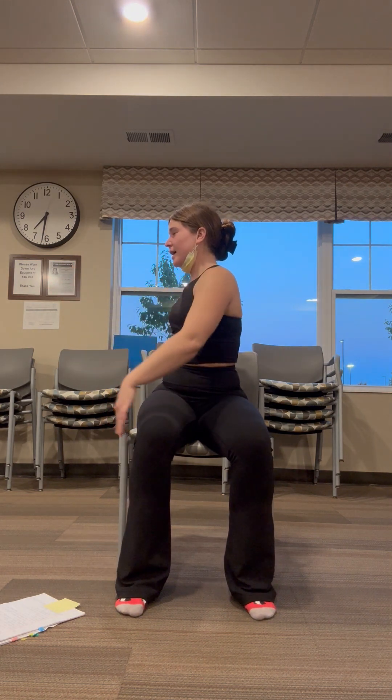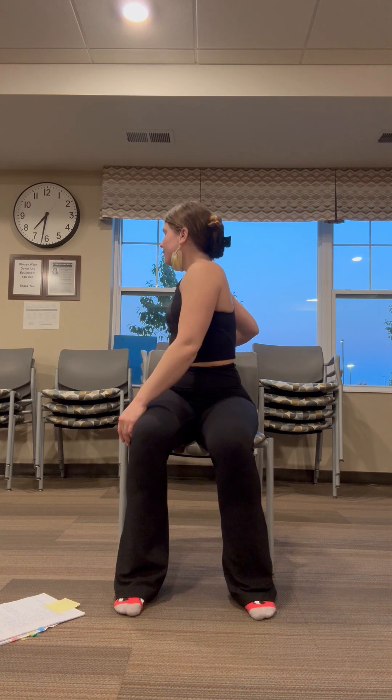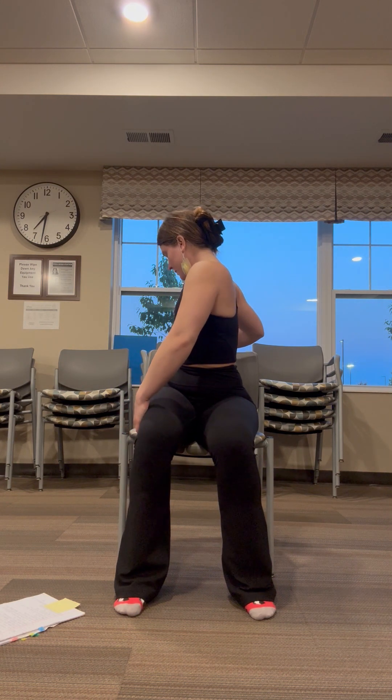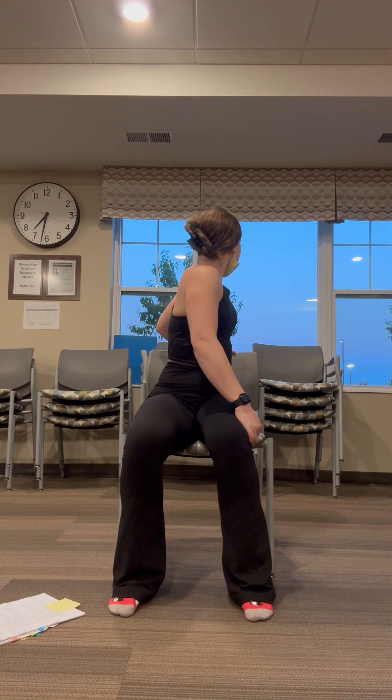A simple seated twist. So legs are going to stay forward, my torso is going to move at a 90 degree. You can grab that back of your chair if you would like. Awesome job. Bringing it back to the center and then other side. First seated twist — you've got it.